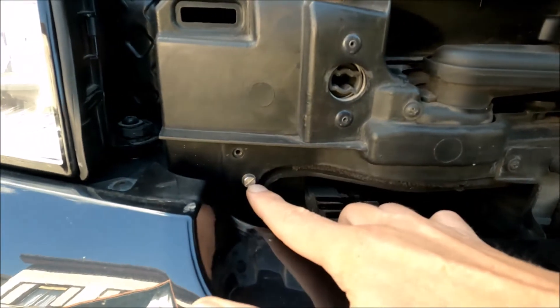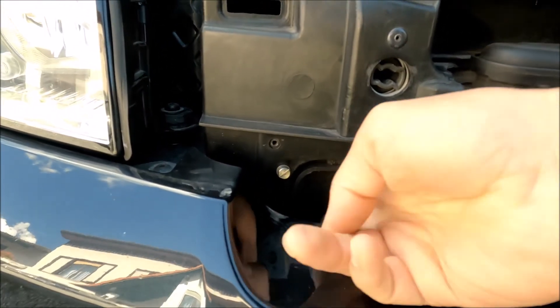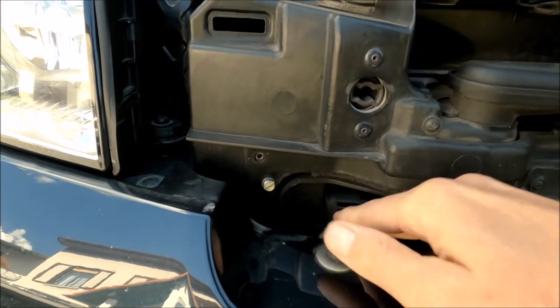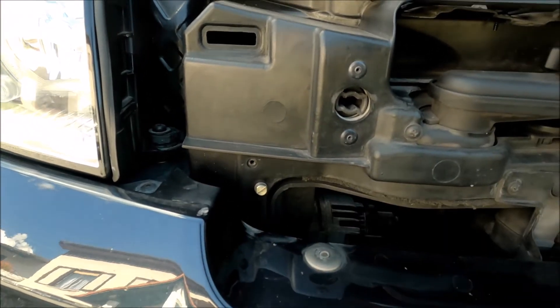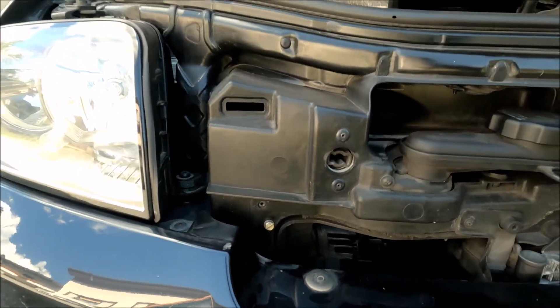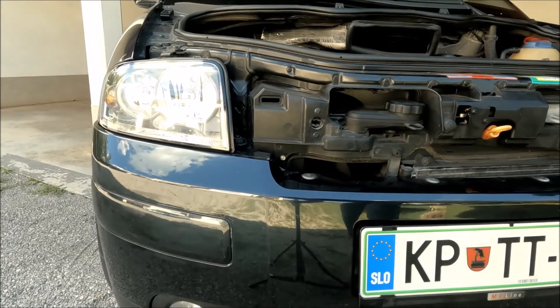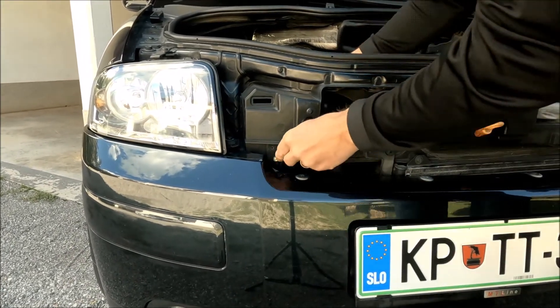I just drilled a hole here through this plastic black bracket for the radiator and put a nut in. It was great — it was holding it fixed, it was not flapping anymore. But let me now remove the nut.